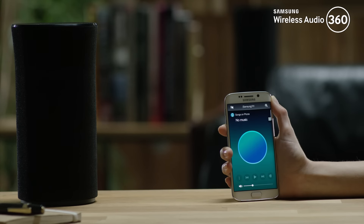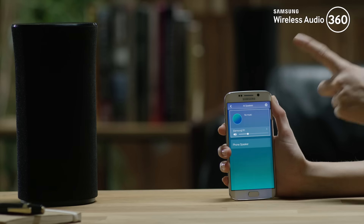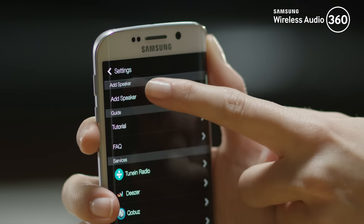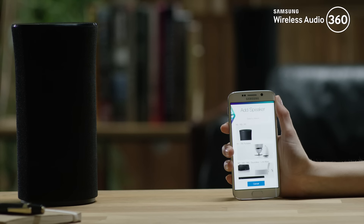If you want to add a new speaker later on, press the speaker icon and go to Settings. Here you will see the Add Speaker option. Follow the on-screen guidance to add a new speaker.